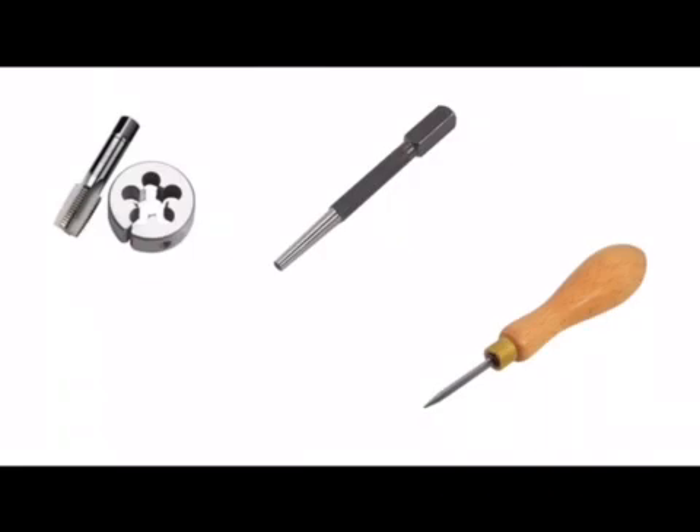On the final screen we have a picture of a tap and a die. The tap is made from high carbon steel and is used for cutting internal thread in a hole. The split die or die is used for cutting external thread on a rod of metal. We have a nail punch — it looks very similar to a centre punch but the end is flat, and it's used for punching the head of a nail below the surface of a piece of wood. And we have a bradawl which is similar to a centre punch — it has a point on the end and you can put a dent or the beginnings of a hole prior to drilling a hole in a piece of wood.